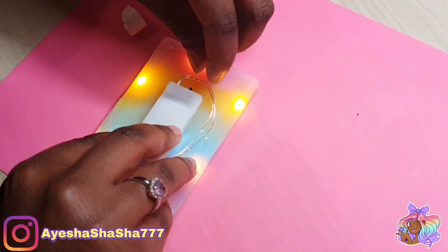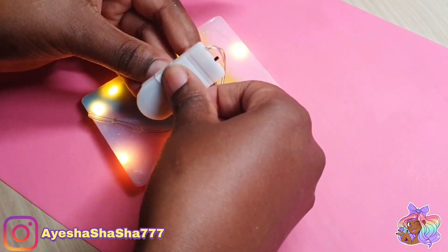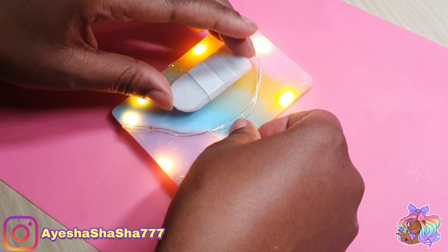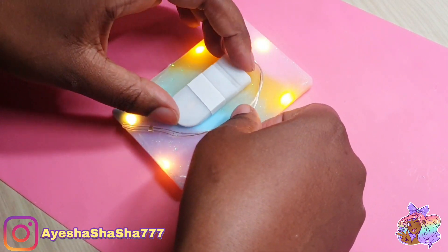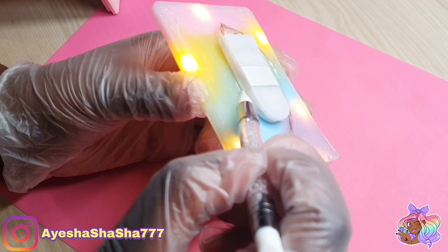I'm now using a little bit of double-sided tape just to tape the battery pack to the back. But I noticed there was quite a bit of flickering, so I just taped over the top of the battery pack as well just to try and secure the batteries in. It's still absolutely fine — I can change the batteries if ever I need to.